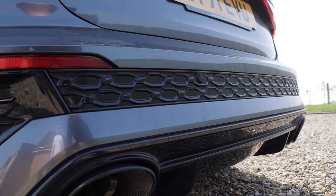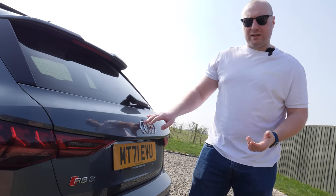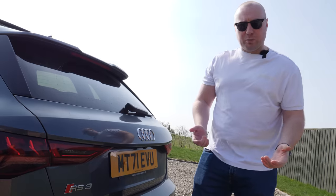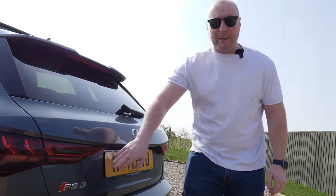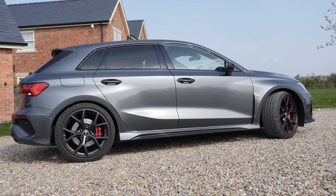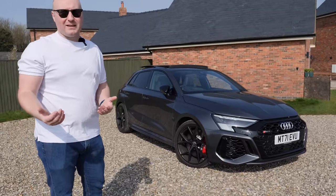One thing I wasn't so keen on was the honeycomb section at the rear, but to be fair it has grown on me. This particular car you can't buy new anymore — there are no launch editions left and they all come with silver badges. If you're looking to get something with a similar spec now, you've got to look at the Vorsprung, which does come with all the black badges. A lot of people have said this looks like a baby RS6 — what do you think?